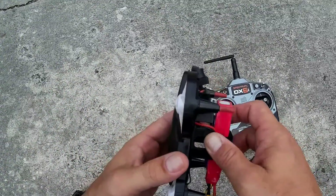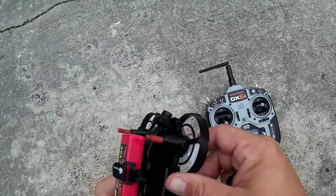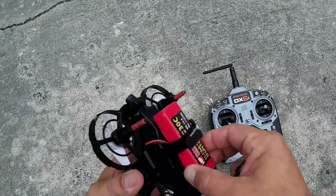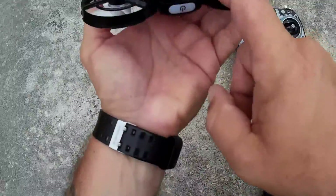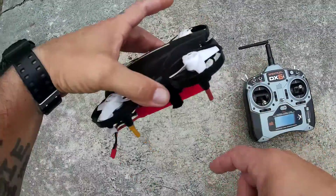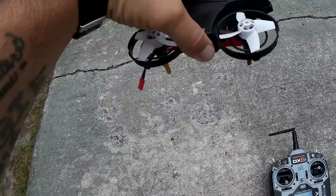I'll show you what else I did here. I went ahead and put this on here. You could put this inside of this slot here, but I'll tell you what, that kind of throws the weight off. So what I did was I just went ahead and stuck it on the bottom of the quadcopter, kind of felt in the middle.